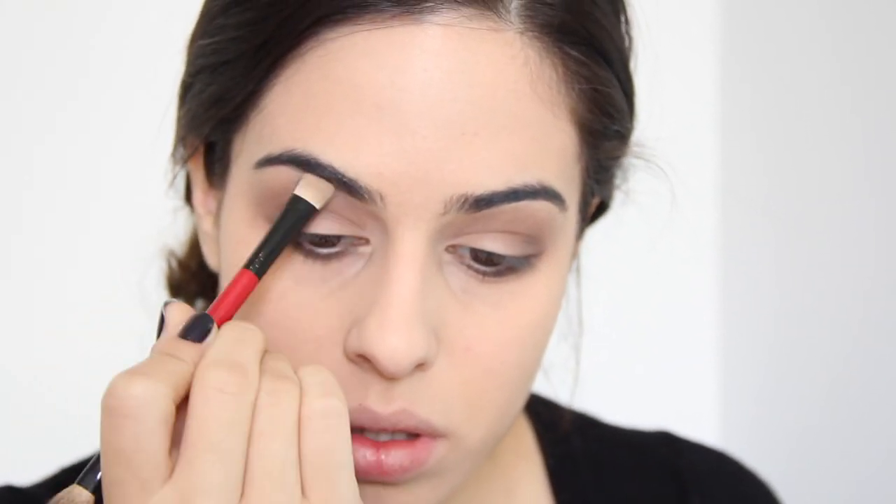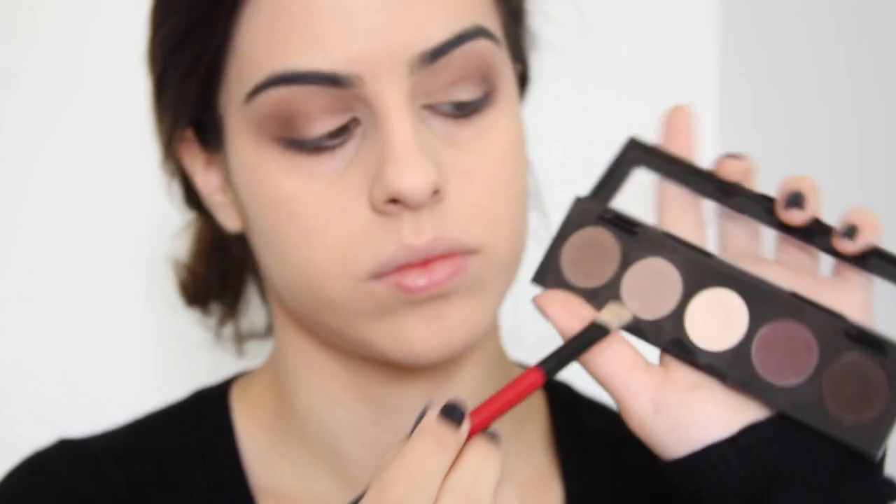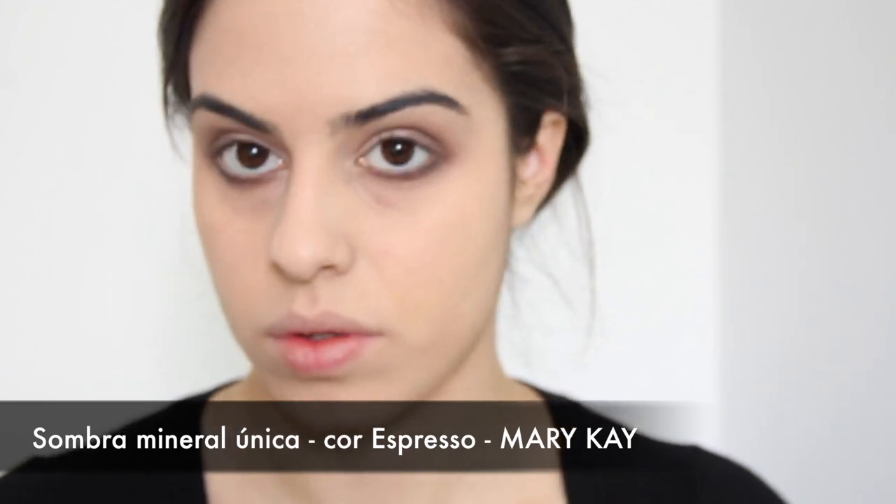O olho é super simples, bem básico, mas fica super bonito — tira aquele ar de cara de doente. Pra iluminar, uso o iluminadorzinho da paleta, que ele é matte, não tem brilho. Eu amo coisas sem brilho nos olhos pra uma coisa mais básica e suave. Vou aplicar ali embaixo da minha sobrancelha. Eu acho que o iluminador é uma coisa bem importante, porque ele levanta o olhar e ajuda também a definir o formato da sobrancelha.